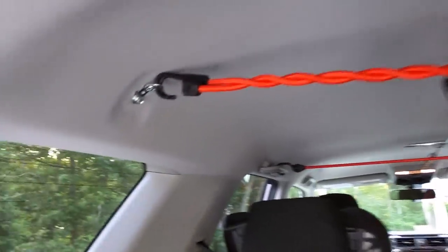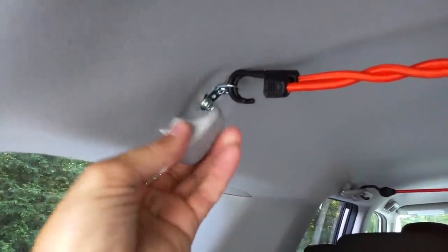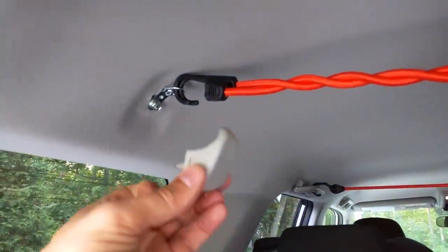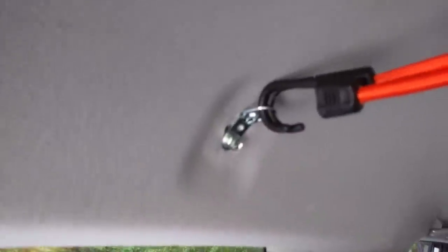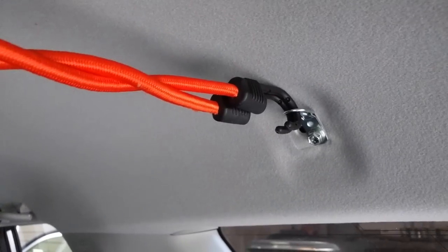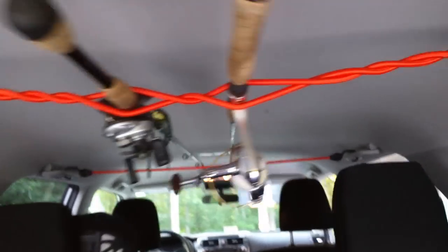Up here, before, there was this little garment hook and I couldn't attach the bungees to it, so I unscrewed it. I got these guys at Lowe's — they're picture hangers. Only two of them were needed; four came in the pack. I had to bore out the hole a little bit to make it fit, but it went in like a charm — one on each side, two bungee cords wrapped together.